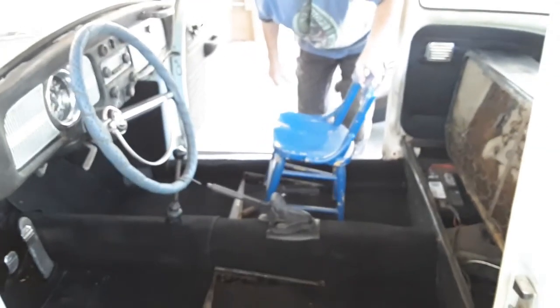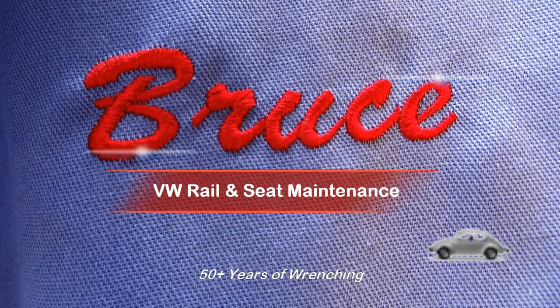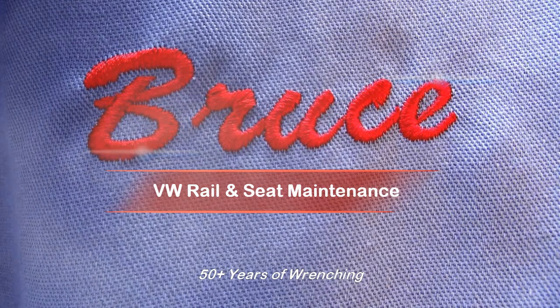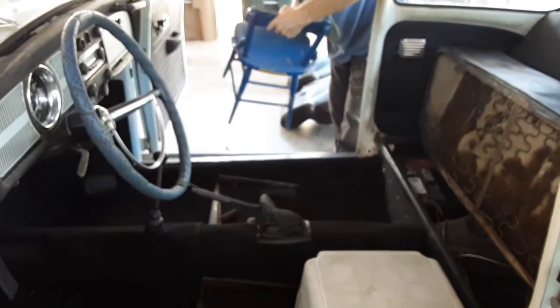Our new seats, eh Bruce? We put our new seats in! Okay, so we put our new seats in. Okay Bruce, let's look at Sirius on how to grease the rails.